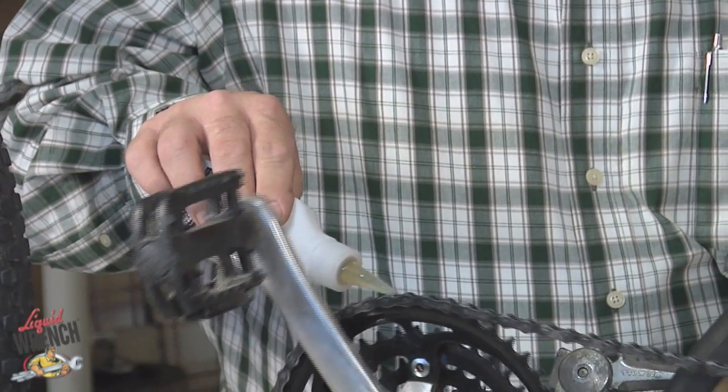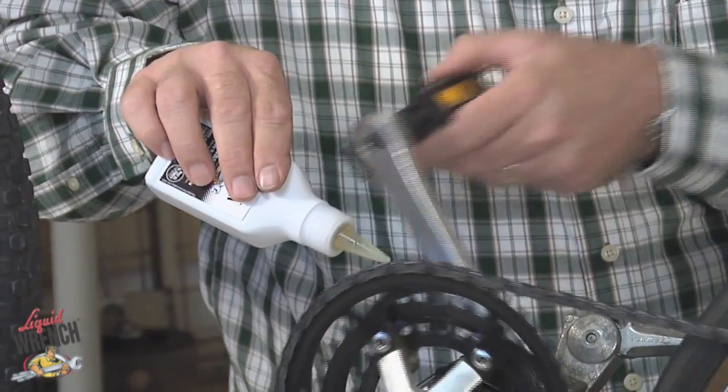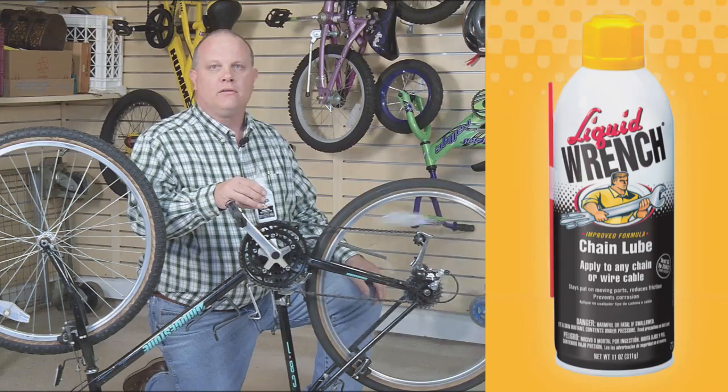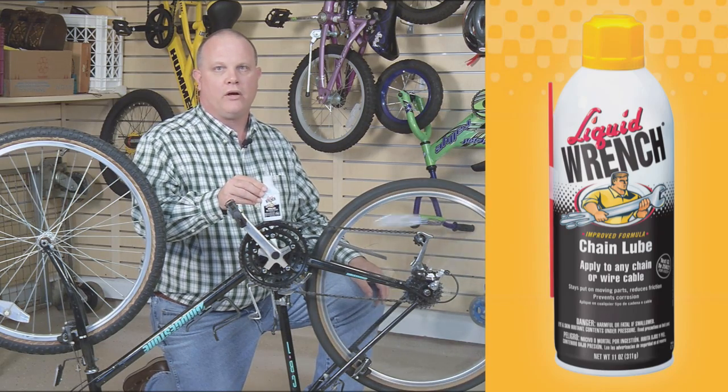Just apply it to the chain and allow it a few minutes to dry for long-term protection against corrosion and wear.